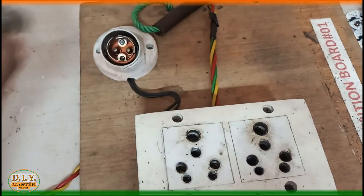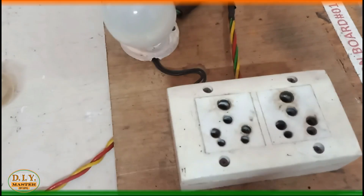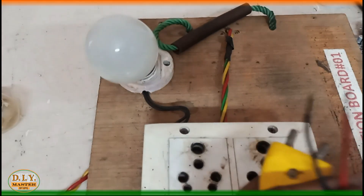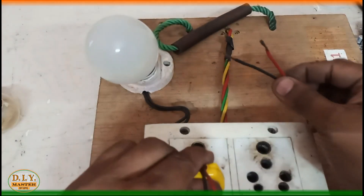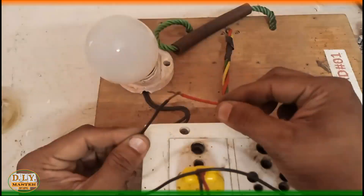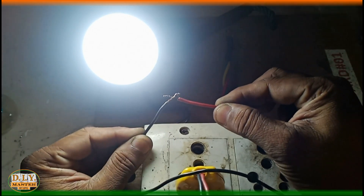Now we can check with the help of this testing board. We have a switch so that we can make it glow. It's working just as it used to — it's really bright!